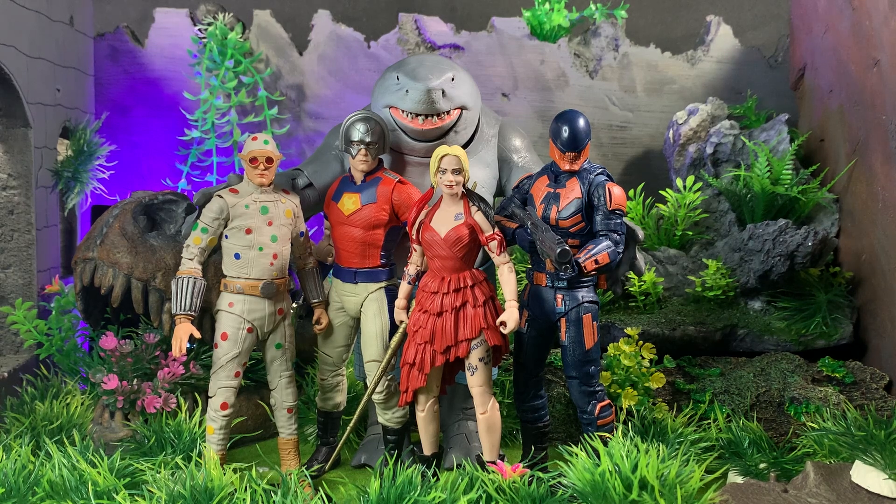Hey everyone, how are you all doing today? I've been taking a look at the McFarlane Toys DC Multiverse Suicide Squad King Shark Build-A-Figure — collect and connect, whatever you want to call it. Without further ado, let's get into what everyone comes with.